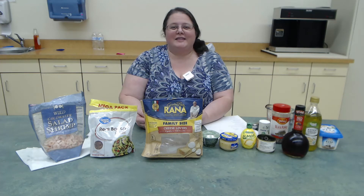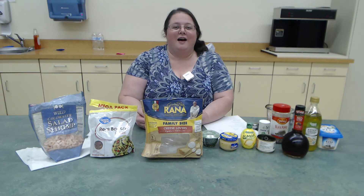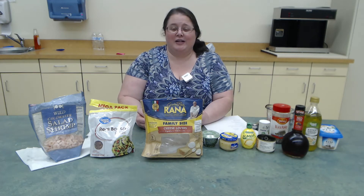Good afternoon, Lebanon Area Seniors. Rebecca here at the Lebanon Senior Center again, bringing you another cooking demo. This is a continuation of our series, 'If You Can't Stand the Heat.' Of course, cooking in the summer can be hard because you don't want to add any extra heat.